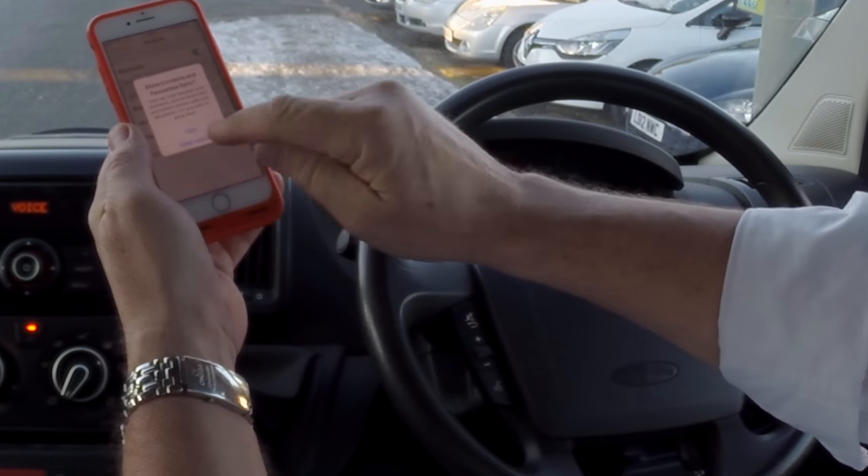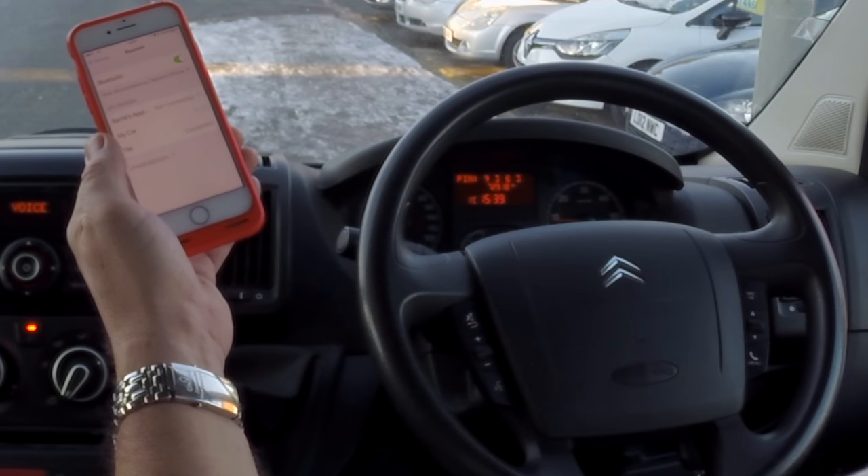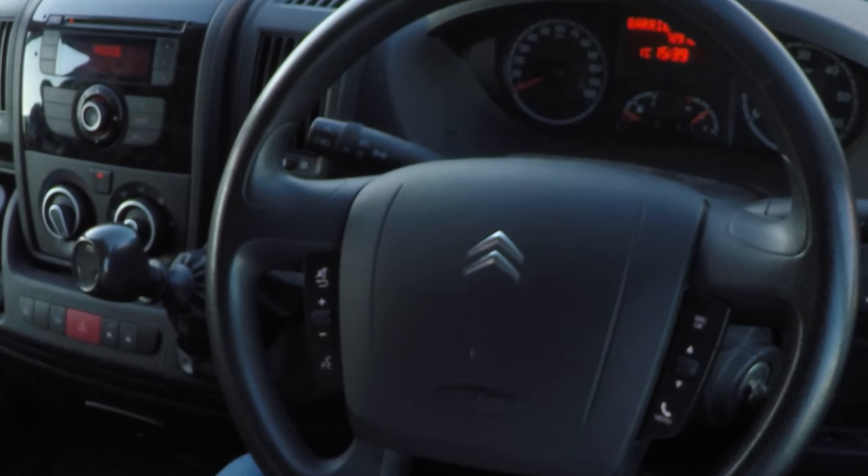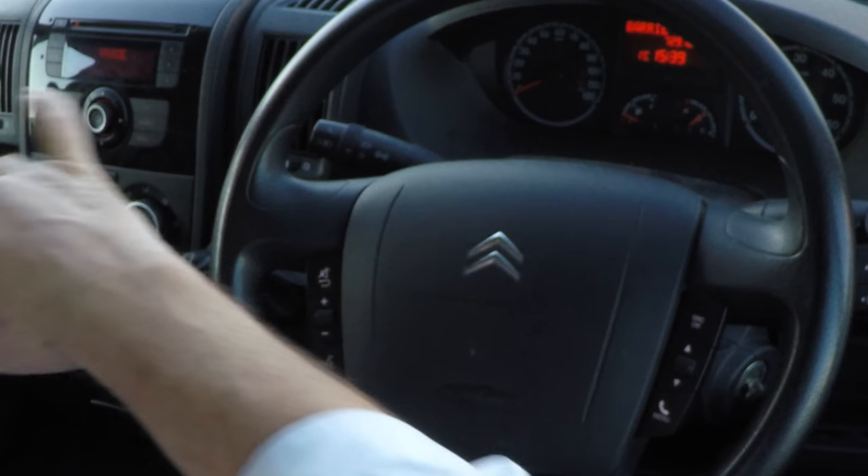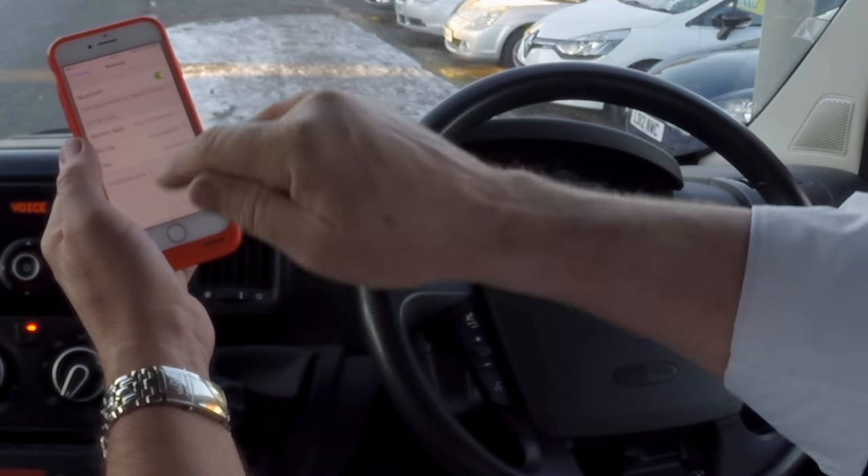I don't want to allow that, but you will. Connecting. Showing on the dash, it's connected to my phone. That's it, connected there.